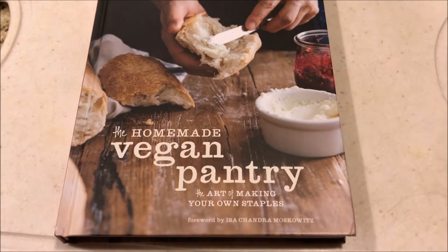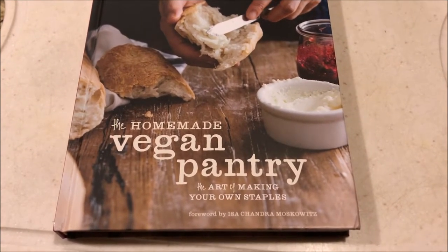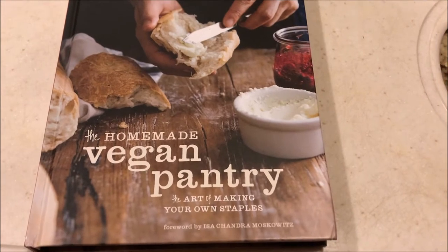Hey, I'm Chef Bugsy and welcome to Get Veganized, a channel that takes meat recipes and makes them vegan. Before we get started, I'd like to remind you to subscribe below, like, and comment. This is the book that I'm using for today's recipe, Basic French Baguette. I'll leave a link in the description below.